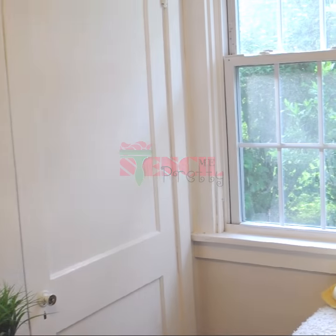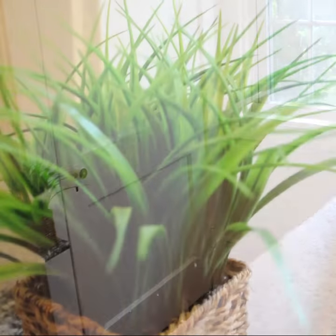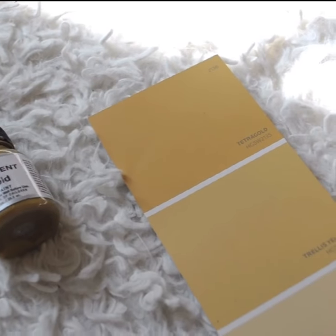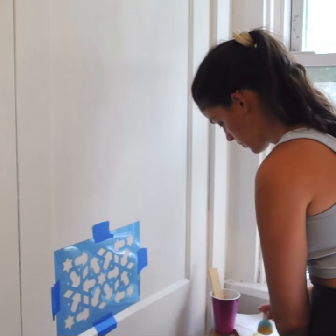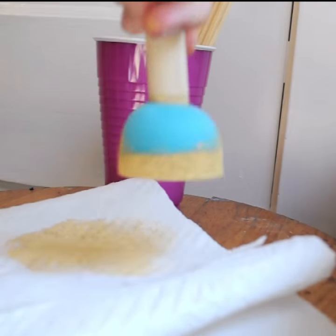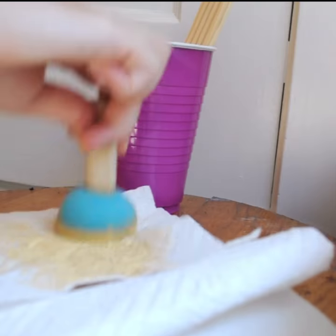Today we are transforming this old closet door into something much more interesting to look at by adding a pop of color and some pattern. Once you've taped up your stencil, grab your dauber and make sure to equally distribute the paint on the sponge by dabbing off the excess onto a paper towel.